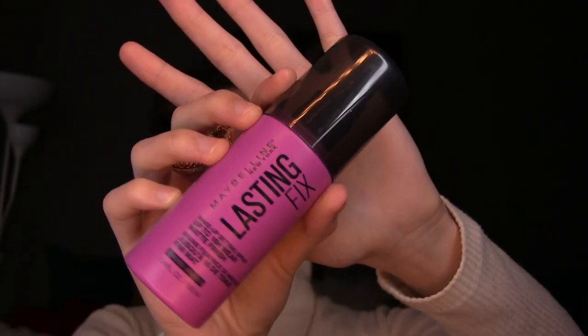Last up is setting spray. I've really been liking the Maybelline Lasting Fix Makeup Setting Spray — it's really nice and matte. It does make my skin feel a little tight when I first apply it but that feeling goes away after a couple of seconds. If you have oily skin you're really going to like this because it keeps your makeup intact all day long and really holds in the oil. It's also affordable, so I highly recommend it.